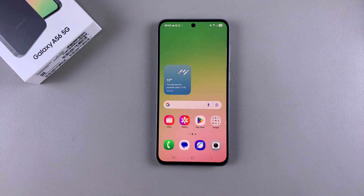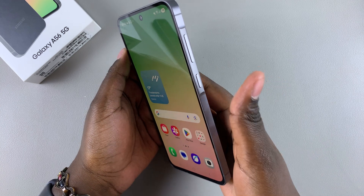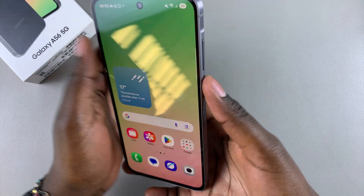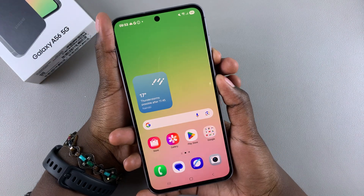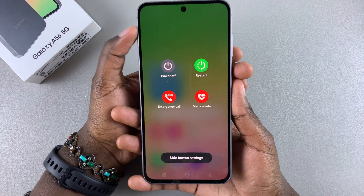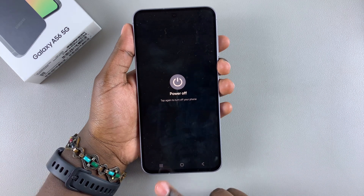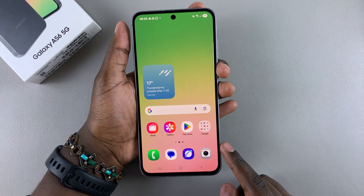In this video you'll learn how to turn off your Samsung Galaxy A56. You can do this in multiple ways. You can use the buttons on the side of your phone — press the side button as well as the volume down button and long press on them until the power off menu appears. Once the power off menu appears, select 'Power Off' and tap on it again to confirm that you wish to turn off your device.